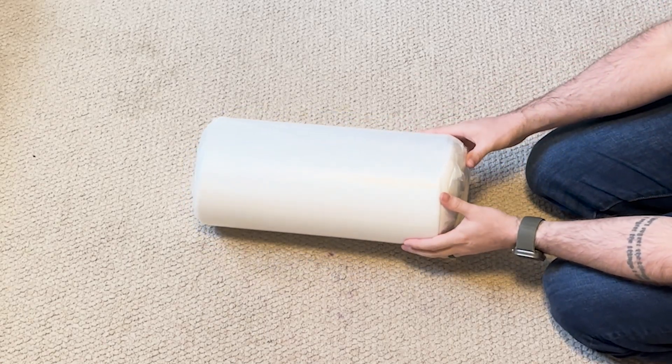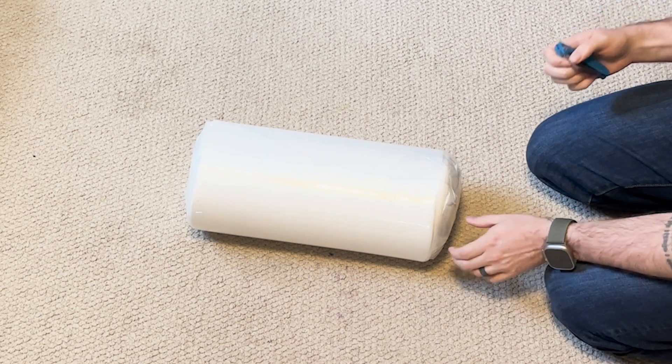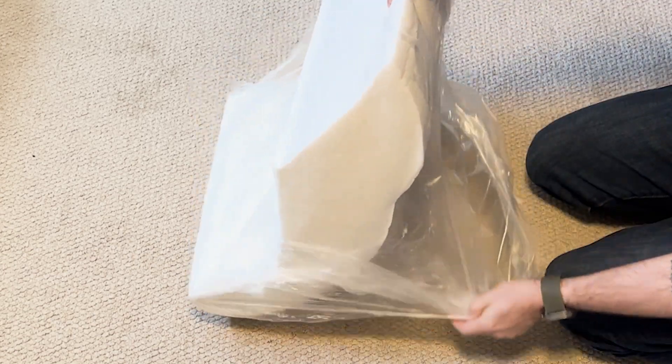I'm going to set up and try out this three-tier dog stair step. The first thing I have to do is take this out of the seal that it's in. There we go.